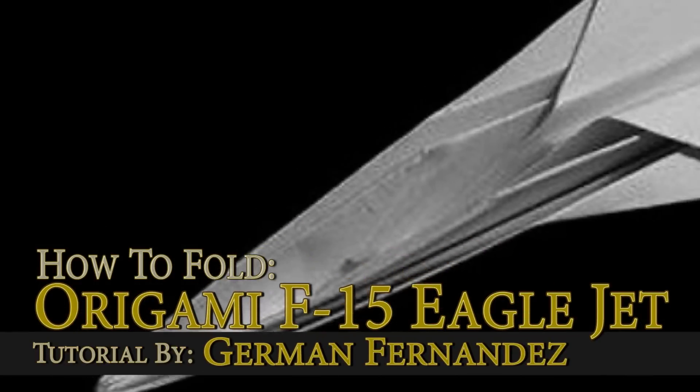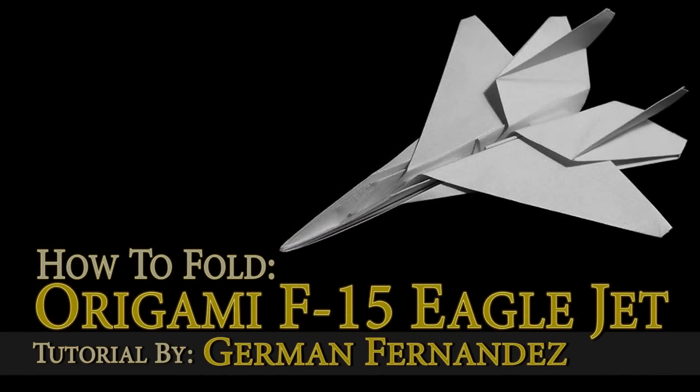What's up guys? How's it going? This is German Fernandez and today I'm going to be showing you guys how to fold an origami F-15 Eagle jet.